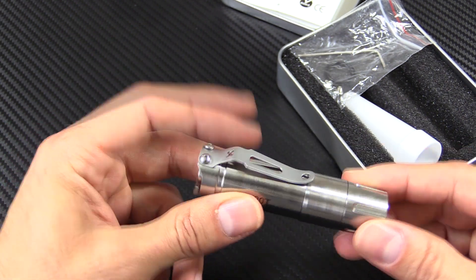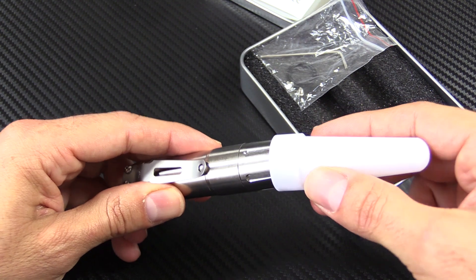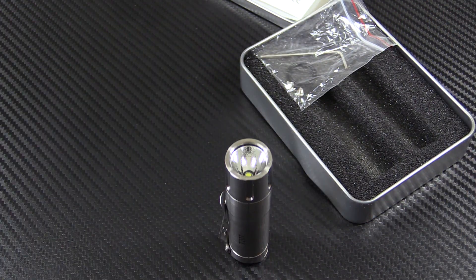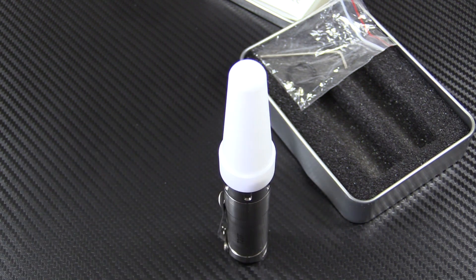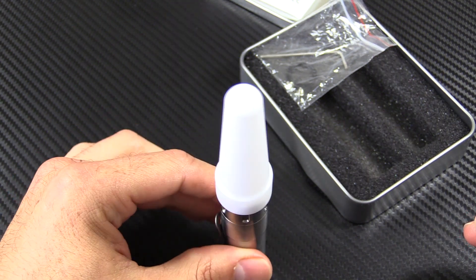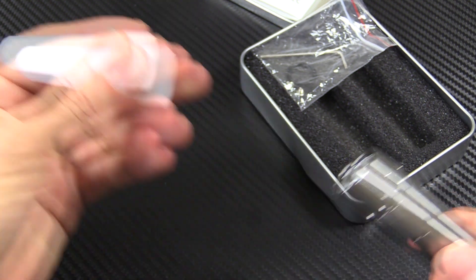Nice pocket clip. Aside from that, they include a little cone here. This is great because this light can tail stand. If you've ever been in a blackout, you can take your light and stick it on your dresser and it can bounce off the ceiling and light up the room. But if you have a diffuser to put on there — either for a blackout, for camping, for anywhere that you need a little bit more diffuse light — these things are fantastic. Other companies charge you extra for diffusers; ThruNight throws them in on several of their lights, and I appreciate that.